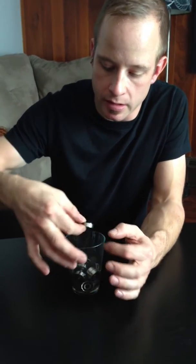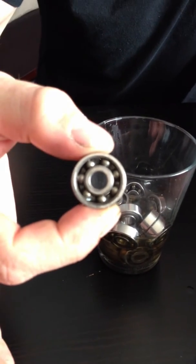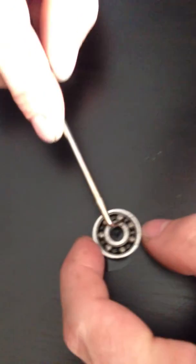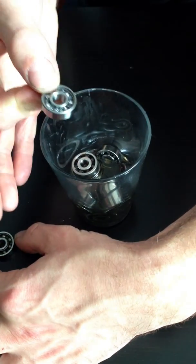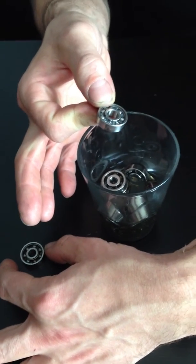What's going to end up happening is you'll end up with fairly clean bearings, but as you can see there are still little bits of stuff in there. So you'll have to take your pick or toothpick and go in there to pick out those little bits, then rinse them again. When I do these, I usually rinse them twice — rinse them in alcohol and then in soapy water and let them dry on a towel. It's dry enough in Alberta that you don't have to worry about them getting rusty.